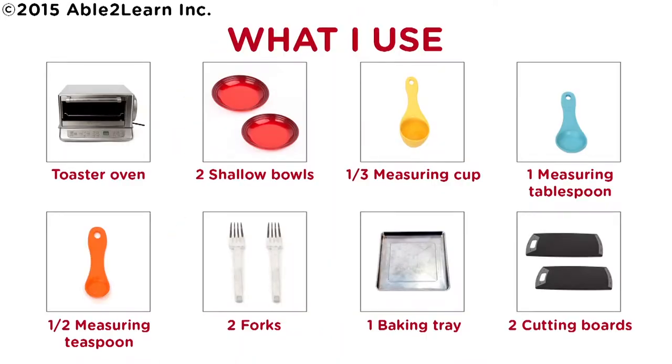What I use: toaster oven, two shallow bowls, one third measuring cup, one measuring tablespoon, half measuring teaspoon, two forks.